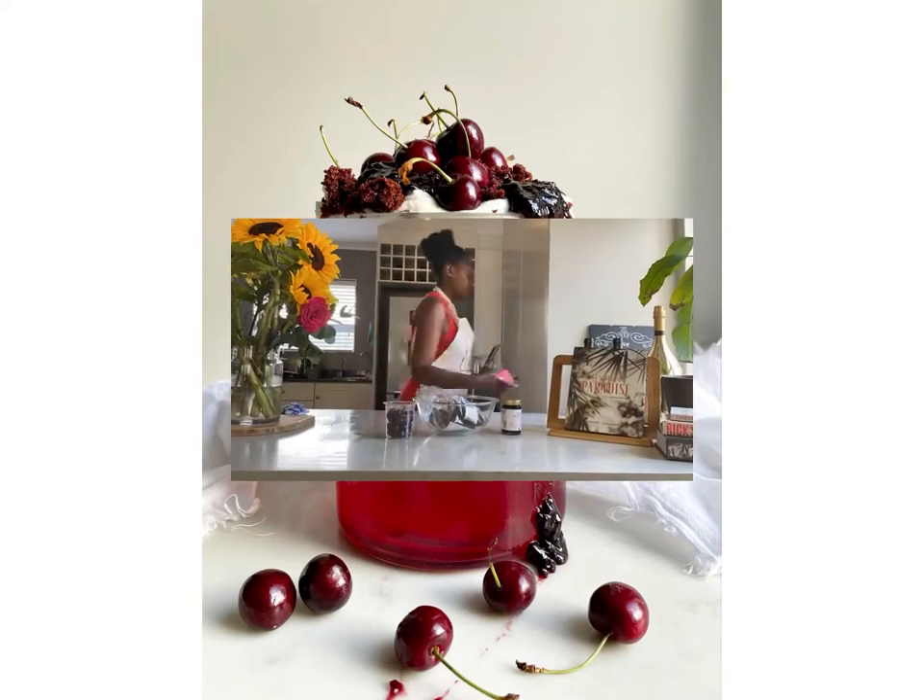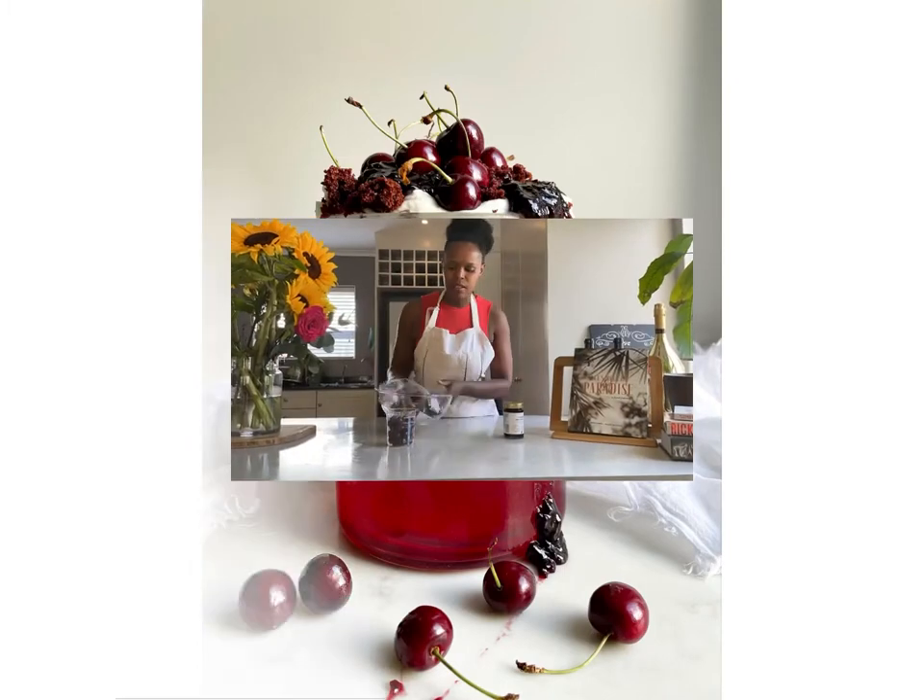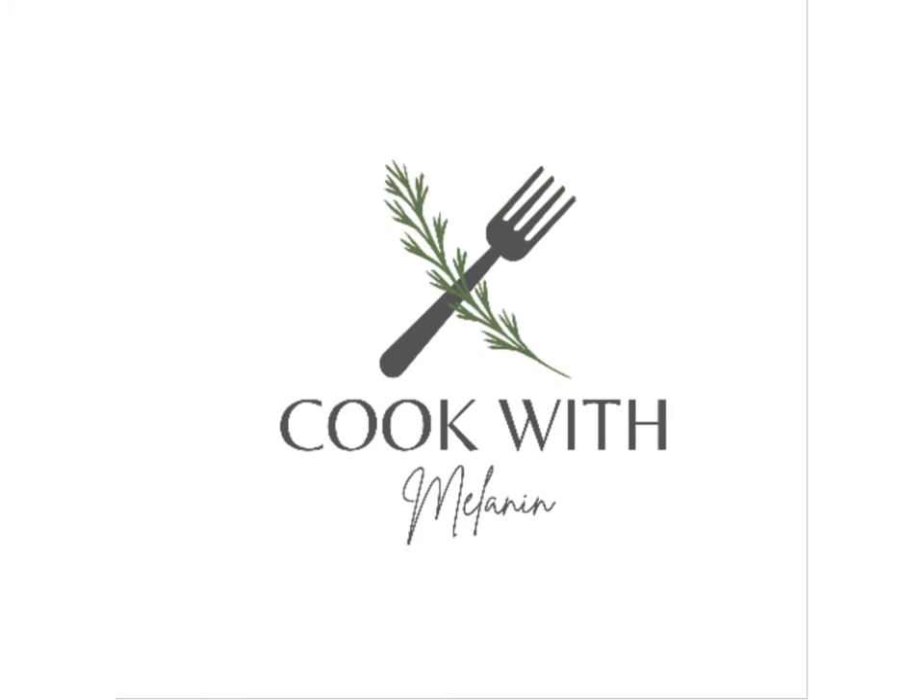Let's make a black forest trifle, and this one is for the adults. Hello everyone and welcome to Cook with Melanin, a channel where I share the recipes I cook for my family with you.